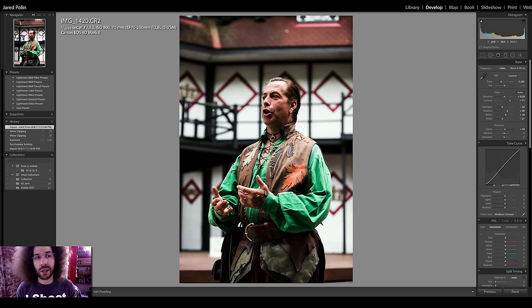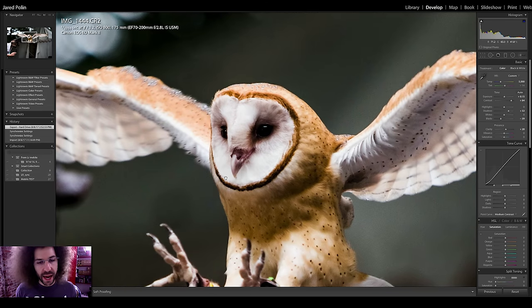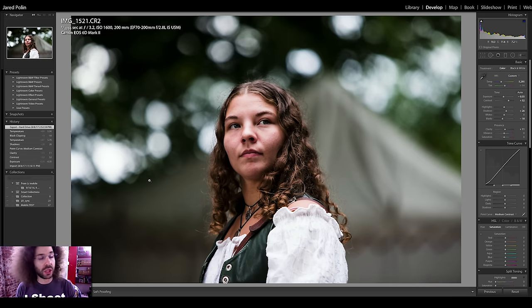Moving on — there was an owl that flew from a perch to its handler and I got a tack sharp shot right on the face of the owl. Then this shot: I was in continuous focus and I like the composition and the portrait look. The focus is right in the middle with a lot of headroom again because of where the focus points are, but I still liked the image. This was at 1600 ISO — check out the raw file for yourself.